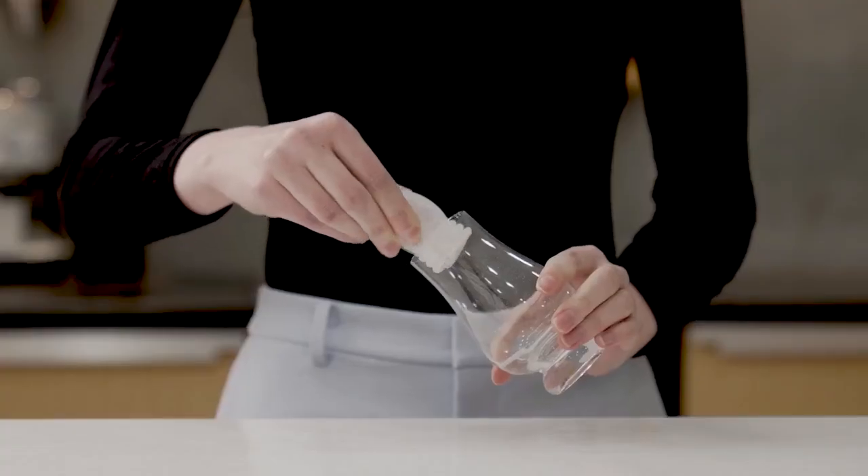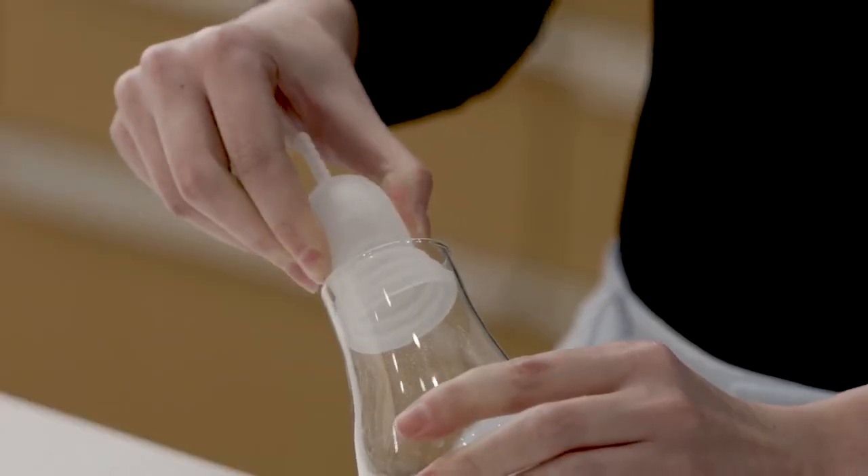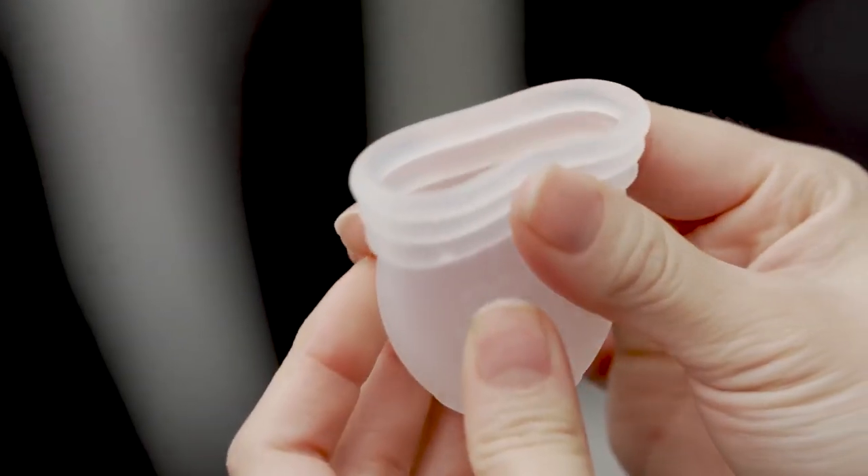If the cup is squishy, you'll be able to insert it easily, and it's good for beginners. However, since you have to fold the product, you need to stretch it and insert it properly. Squishy ones won't stretch properly, so it won't be able to fill up the space to prevent leaking. On the other hand, if it's too hard and stiff, it would be a bit uncomfortable and also difficult to put in. The reason I love the More Cup is because it's kind of in between being squishy and being stiff.